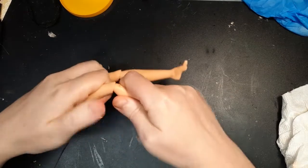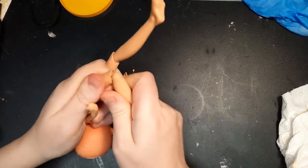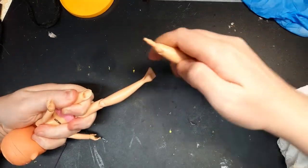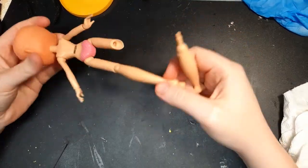I'll be drastically changing the lower leg shape, so I was intending to snap the legs at the knee joint, but I was pleasantly surprised to find out the leg actually pulls straight out at the knee.